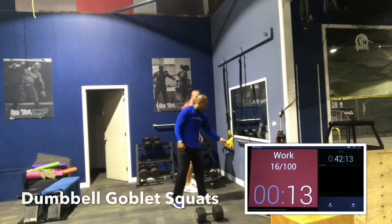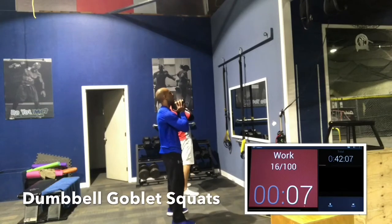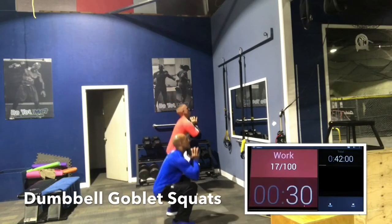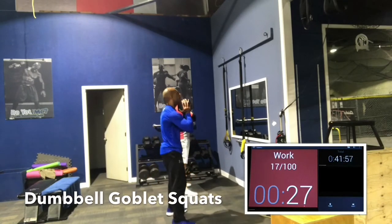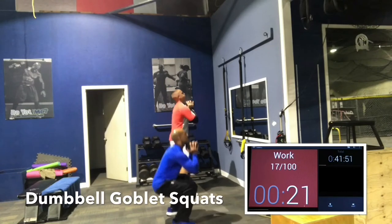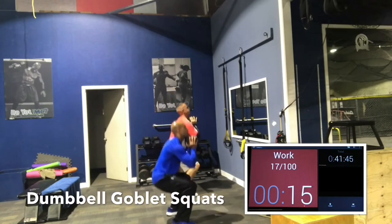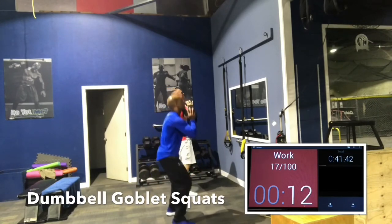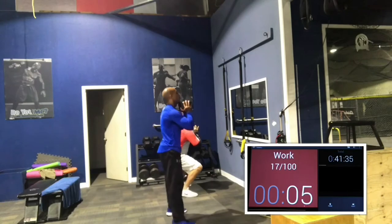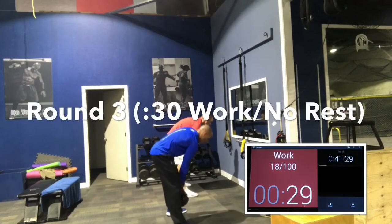We go right to squats, no rest. 45 seconds, no rest. Hold the dumbbell high. Hips back, chest up. Try to go to parallel. A general rule: if you're at or below parallel, you get more glute work. When you're above parallel, that's mostly quadricep work — the front of the thigh. Dip down deep, push through the heels. Last round, 30 seconds, no rest, right to TRX.